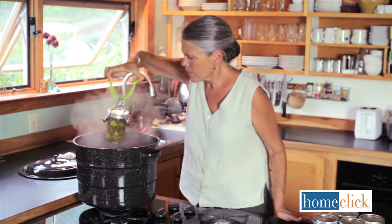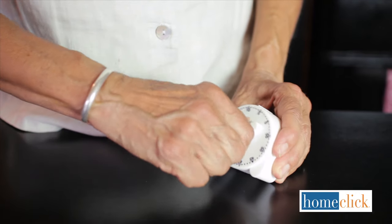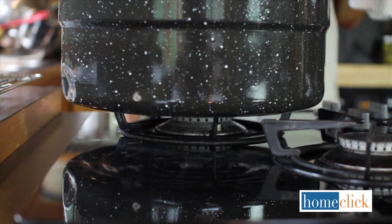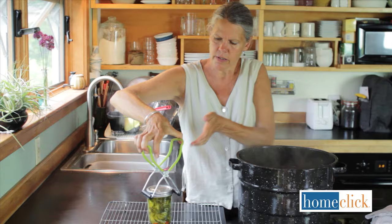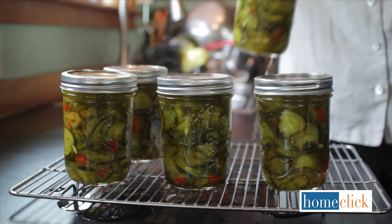Use the jar lifter to lower each jar into the hot water. Be sure to keep the jars upright. When the canner is full, add a little more hot water so there's an inch or two of water above each jar. Then put the cover on and turn up the heat. Once the water comes to a vigorous boil, set the timer for the total minutes required. When the timer rings, turn off the heat. Use the jar lifter to remove one jar at a time, keeping the jars upright, not tilted. Place them on a towel or a cooling rack and let them sit undisturbed for 12 to 24 hours.